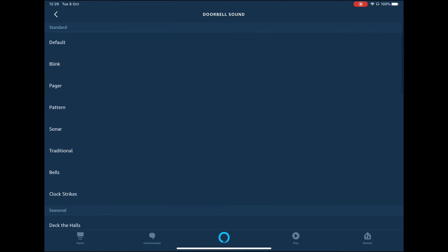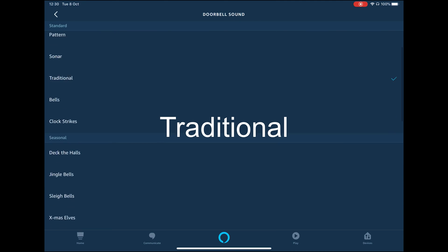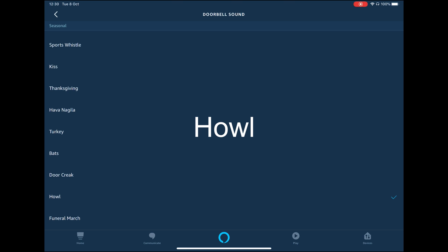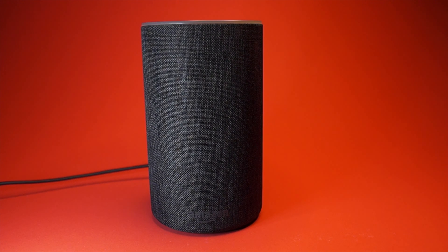I will now show you some of the different rings you can choose for your doorbell. Your Echo can also give you motion alerts, however I find this quite annoying as it goes off every few minutes.